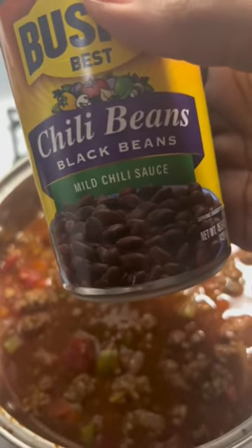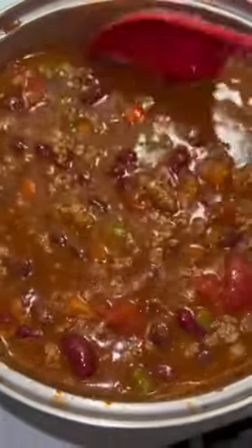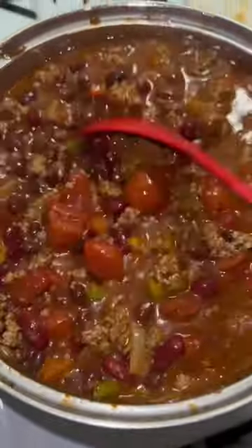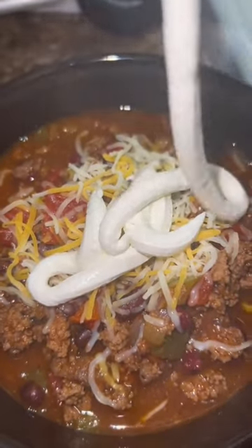Go ahead and season it. Then put the beans in, which is black beans and kidney beans. Mix that up, then put the top on there and let it cook for about 30 minutes to an hour.